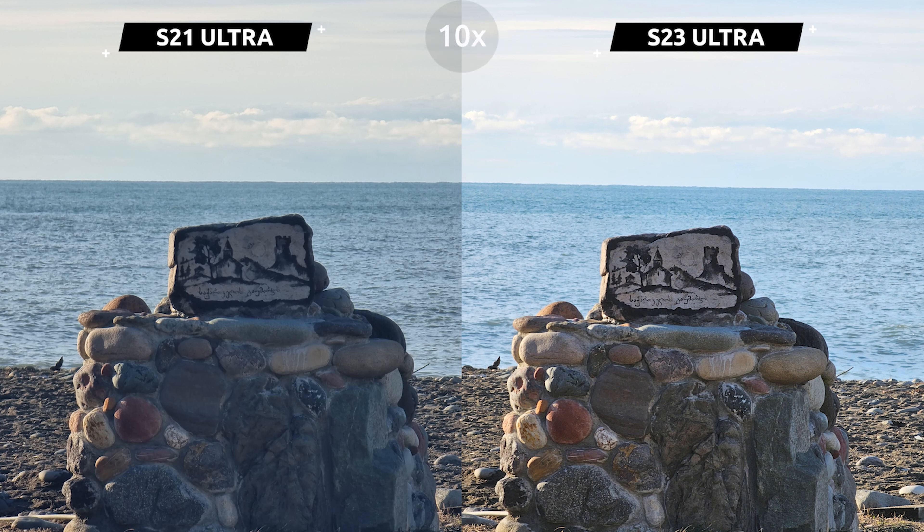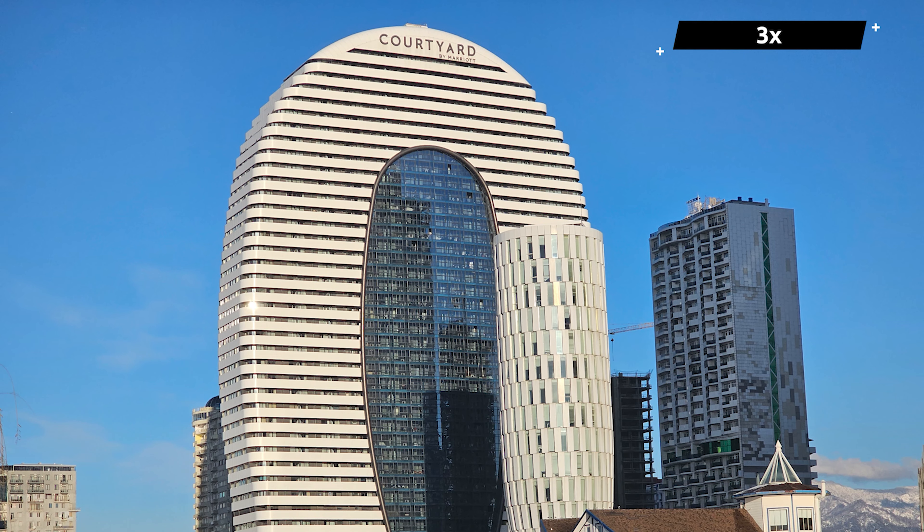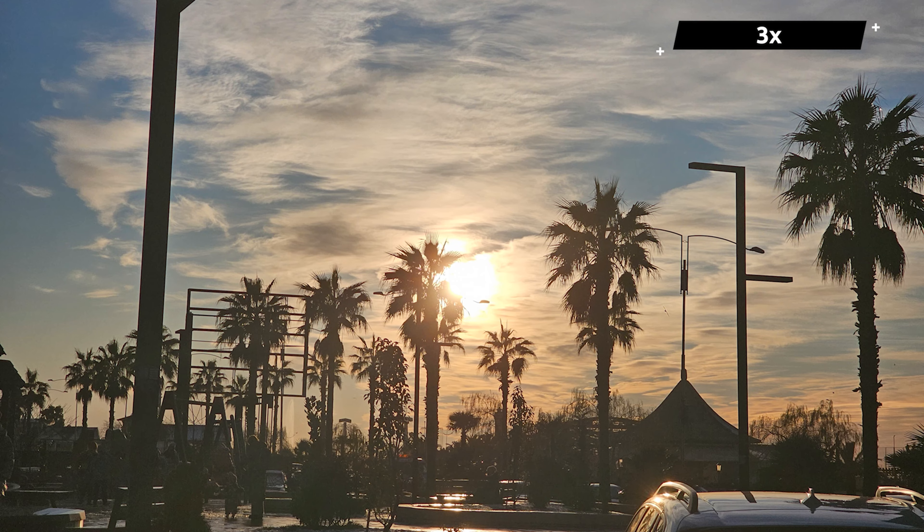And now 10x zoom — the difference is obvious. Even though smartphones use the same sensors with the same specs, there is a noticeable jump in clarity and resolution. But keep in mind that these cameras need light. Given that a 10x camera is even slower than a 3x one, the phone will often use the 3x camera for low-light 10x shots and only switch to the 10x lens once you go past 15x magnification.